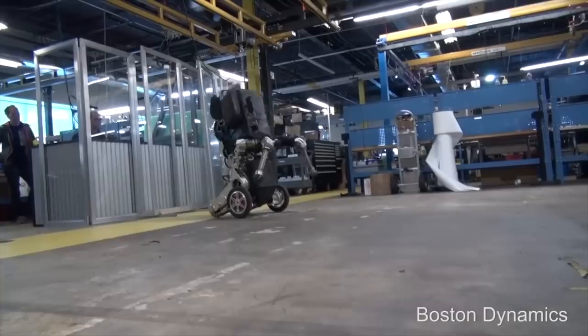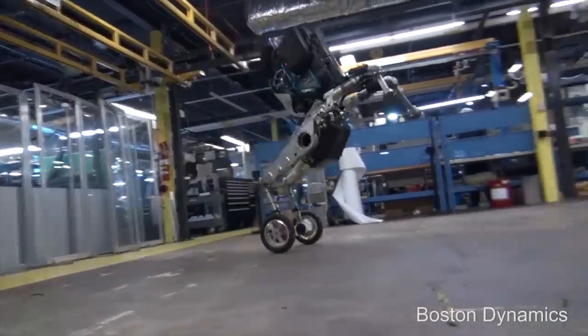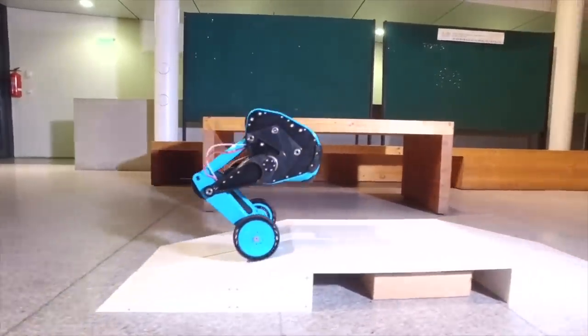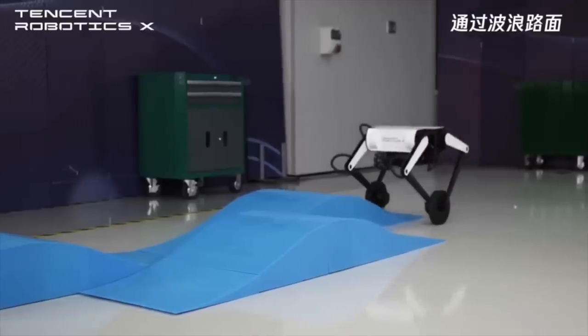Some similar robots include the Boston Dynamics Handle, the SK80 Skato, the Cento Pro, and the Tencent Ollie.